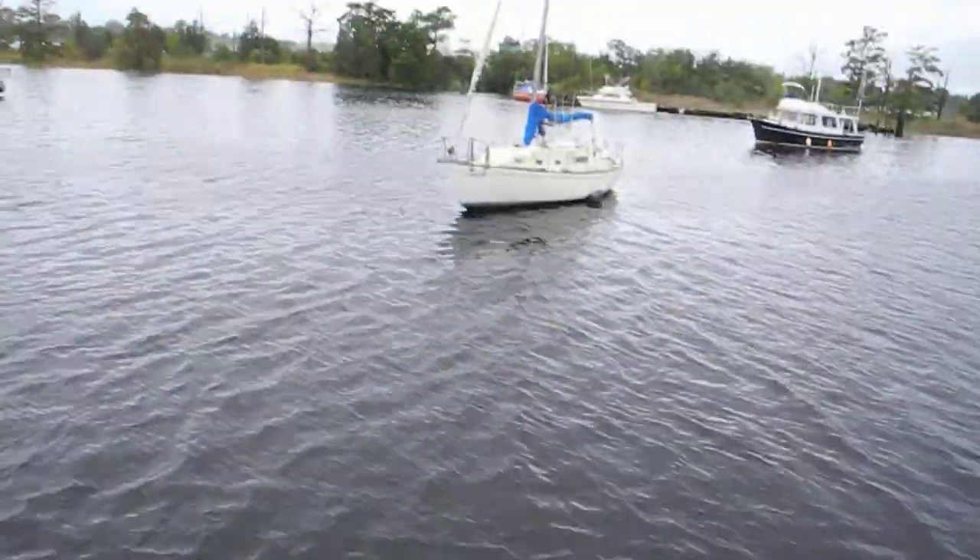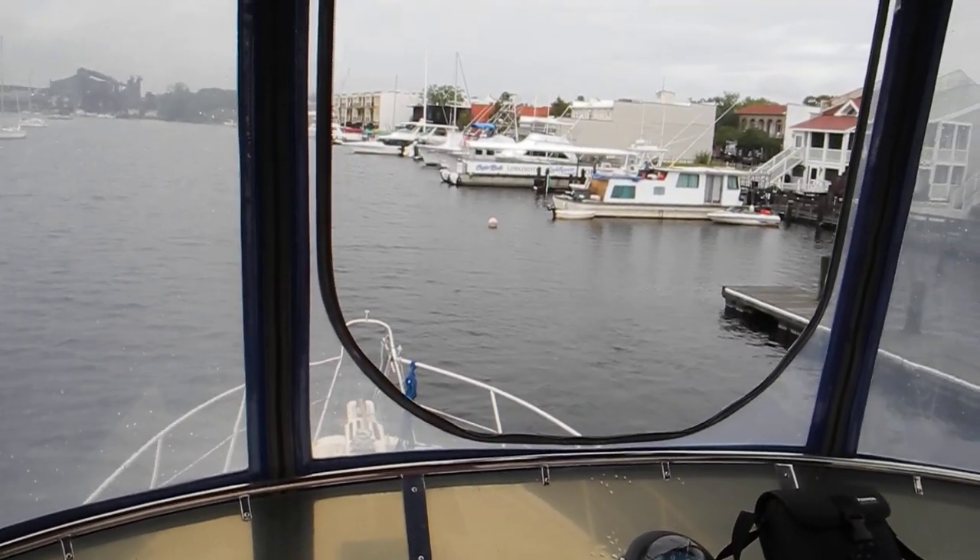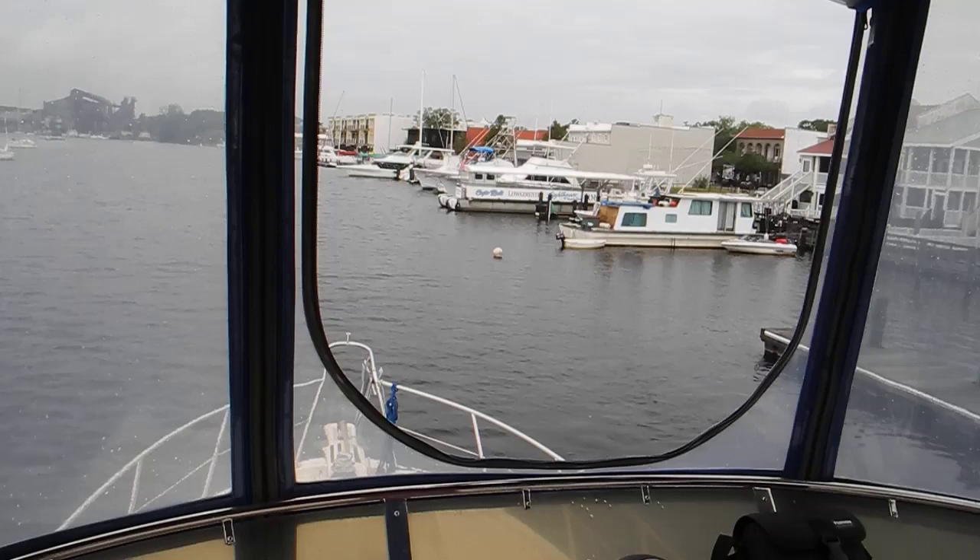We've got to watch that sailboat that's anchored over there too. You're doing good. No excitement. Easy as pie.